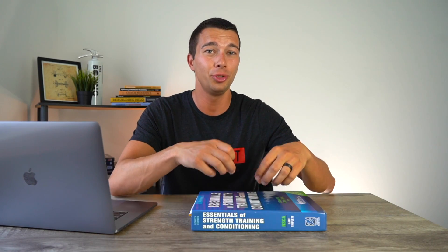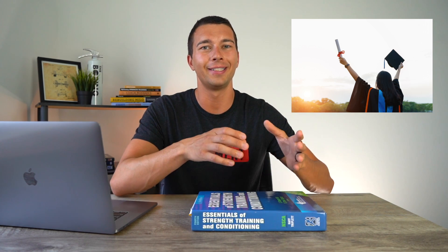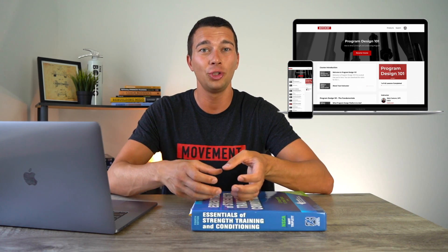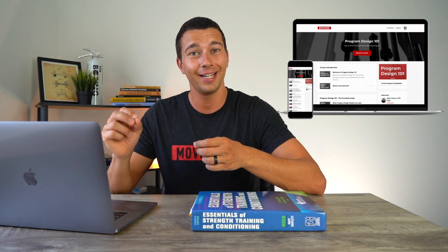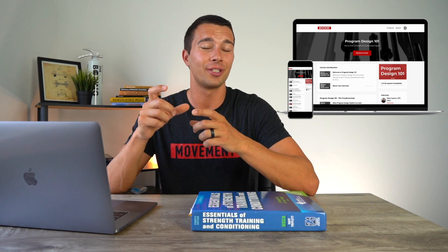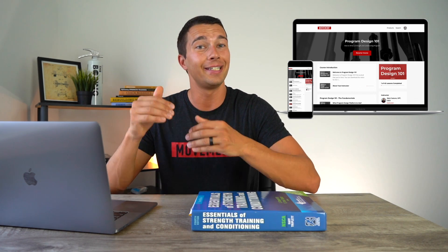A couple of other important things: you do need to have a college degree to sit for the exam, or you could be in your final year of your degree and sit for the exam during that year — though certification would be granted at the completion of your degree. Once you are certified, you also need to think about continuing education units. Every year you're certified you essentially need 20 hours of continuing education. That can come from taking courses — for example, I have a course called Program Design 101 designed to help CSCS-certified individuals master program design. You can sign up for that and get eight hours of CEUs to maintain your certification.